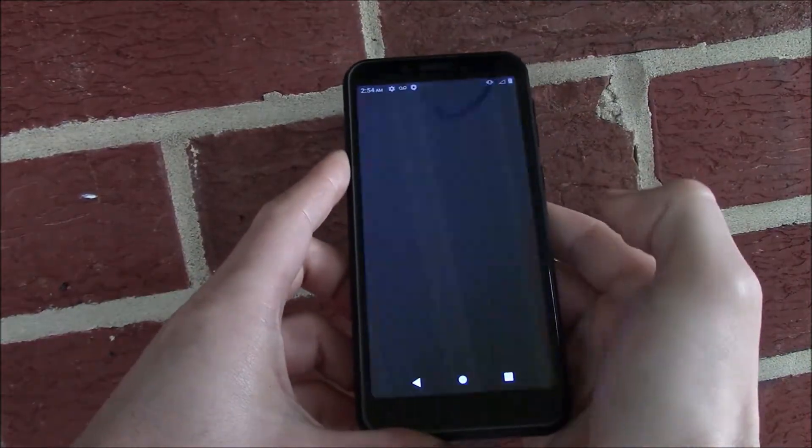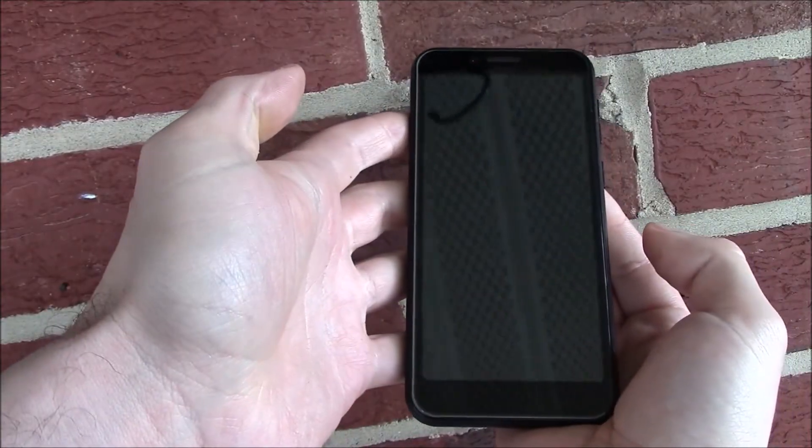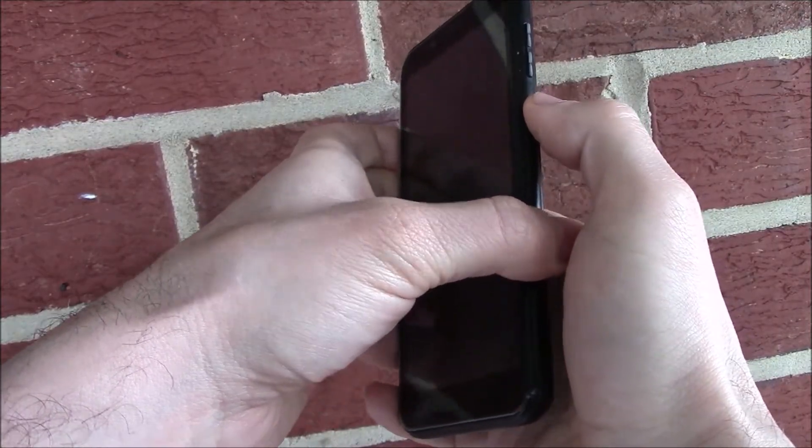Power off. With the phone fully powered off, you need to press and hold down the power button and the volume up button at the same time until you see a screen appear.